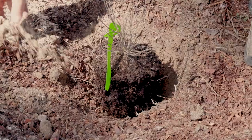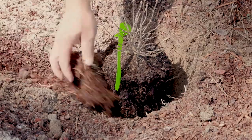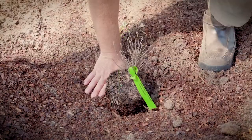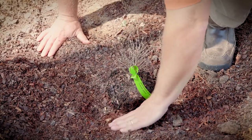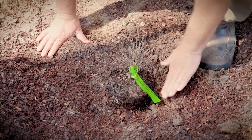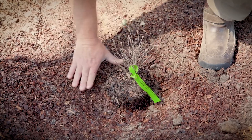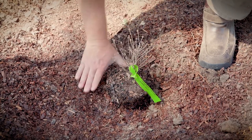I'm going to backfill with a mixture of pine bark and native soil about halfway up the hole. I'm going to settle that soil to remove any air spaces from the filled-in soil. Air spaces dry out roots and stress the plant.